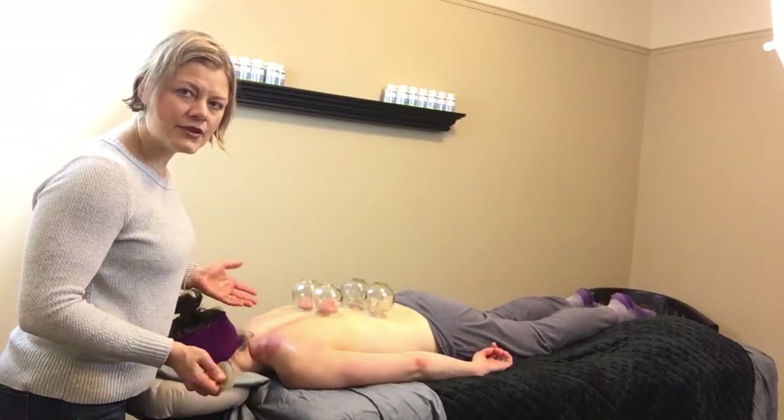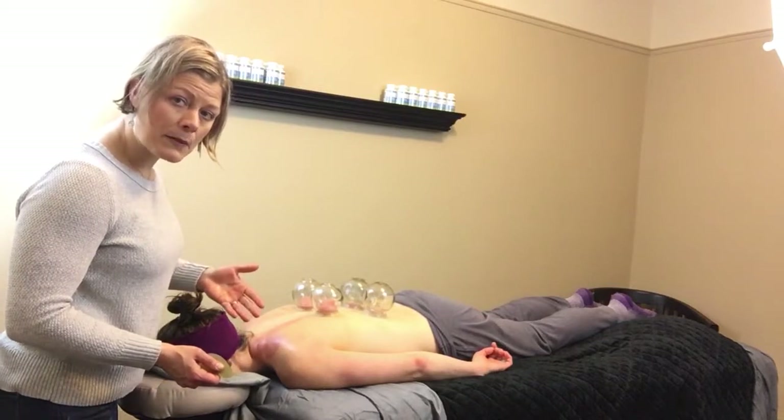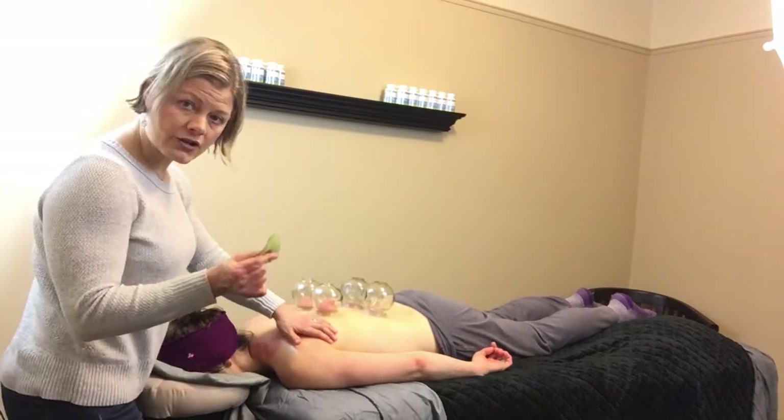Hello, Dr. Janine Krause here, wanting to show you a demo of how to release the infraspinatus and teres minor, as well as getting into the lats using a gua sha tool.